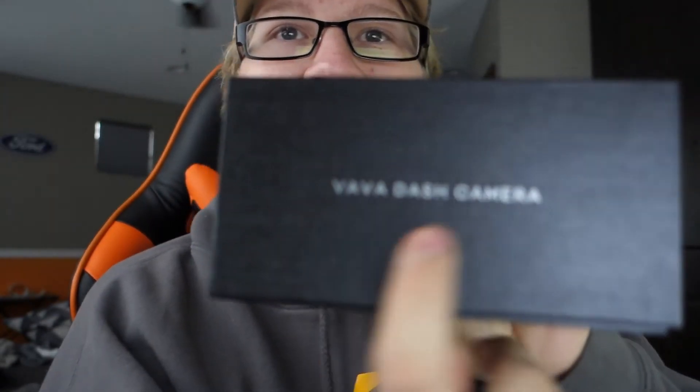I finally got something — it's a dash camera. It's a Vava, or I think that's how you say it. I don't know how you say that. I'm not sponsored by these people. I just got $40 off and it's like $149 on Amazon. I saw this on Street Speed 717's video, so let's open this up real quick.